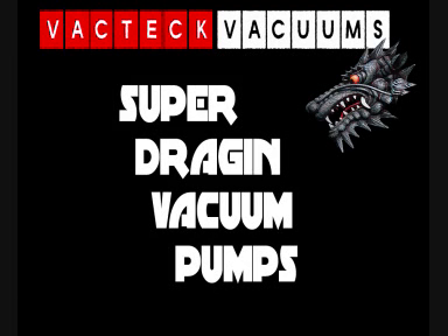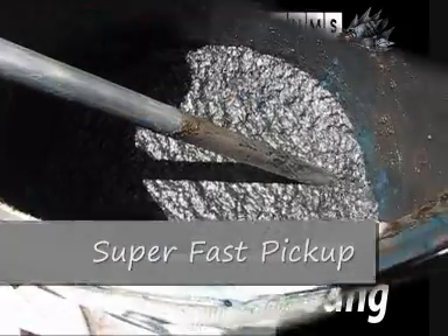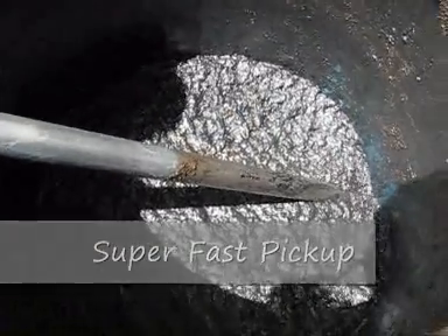VACTEX SuperDragon vacuum pumps are Australian made and Australian designed. The SD35 is a SuperDragon version which screws into the three-quarter bung on a steel drum. Perfect for thick oils, slurry, mud and heavy fluid waste.